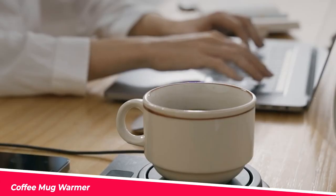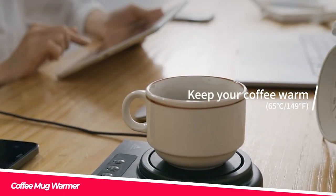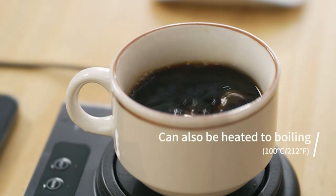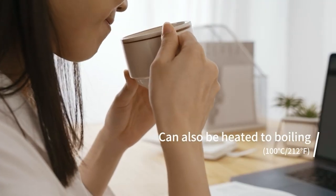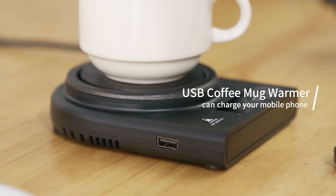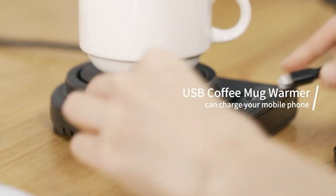Coffee Mug Warmer — meet the coffee mug warmer, the ultimate solution for keeping your drinks hot while you work. It keeps your coffee or tea at the perfect temperature with two temperature settings and a heat-resistant, waterproof design. Perfect for use at home, in the office, or on the go — it can even boil liquids. Say goodbye to warm drinks.